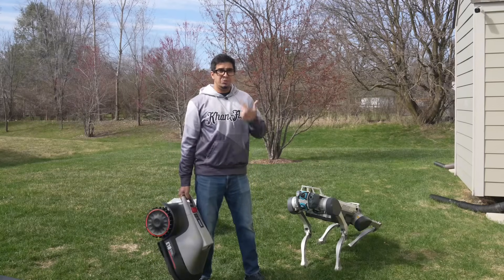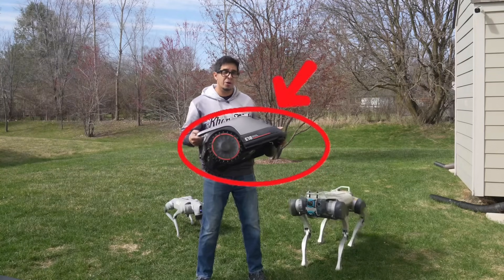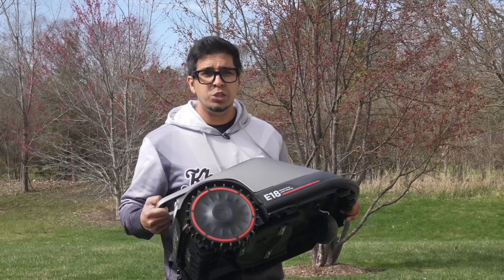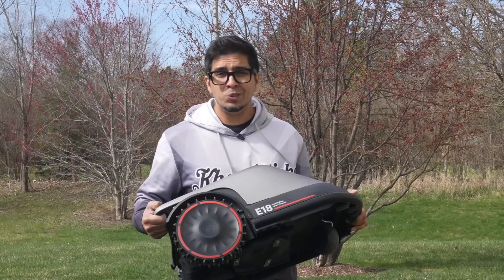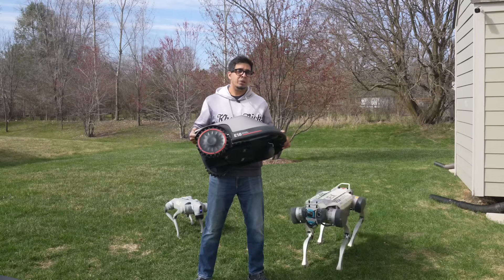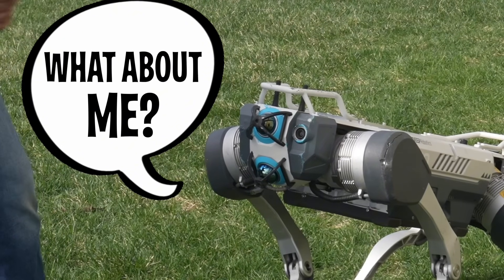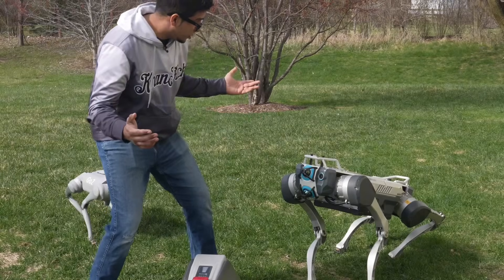All right, who let the robot dogs out? Not me — it's this guy right over here. This is the brand new Eufy robot lawnmower, the world's first ready-to-use, no wire, no signal issue, AI-powered grass assassin, and we're about to put it to the ultimate test. Don't worry buddy, you're still my number one sidekick, but this new lawnmower might just steal your job.